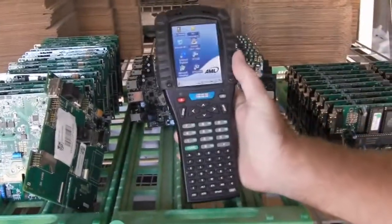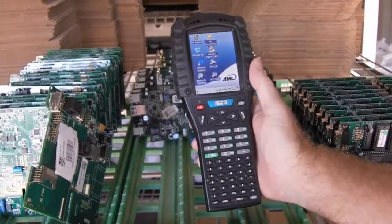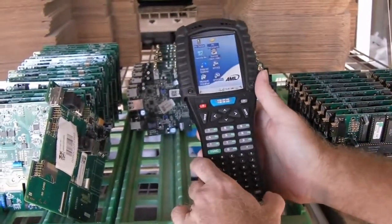Check this out. In 60 seconds, I'm going to show you everything you need to know about the AML M7225 handheld computer. When you pick it up, the first thing you notice is how light it is — just 17 ounces. That's just barely over a pound.